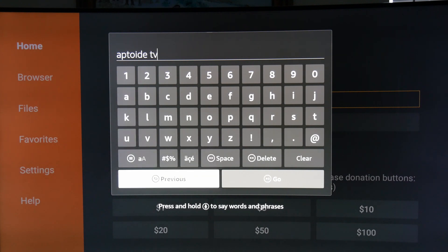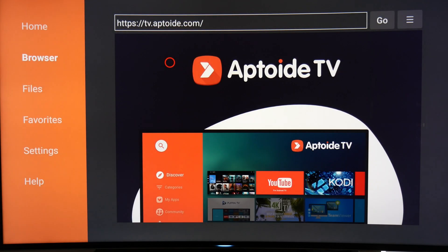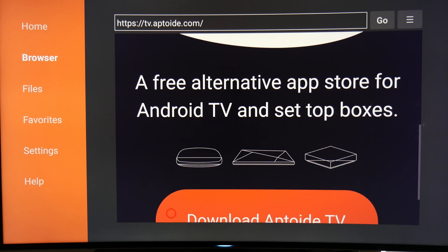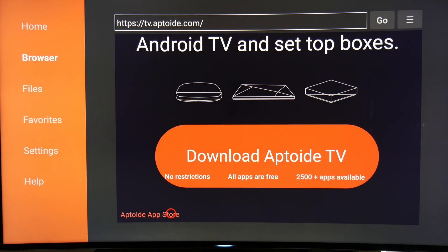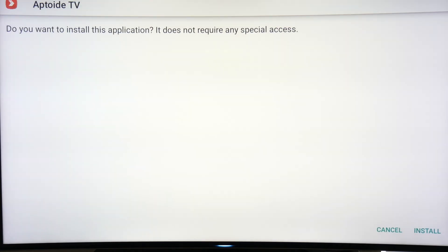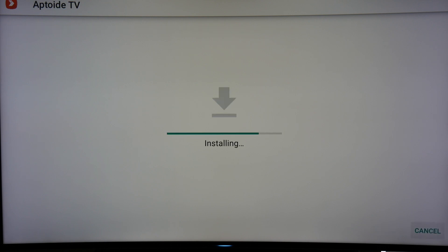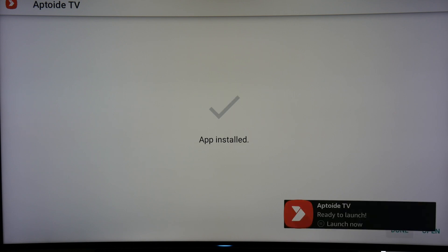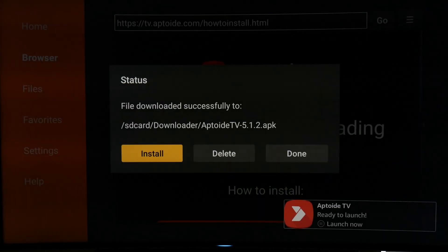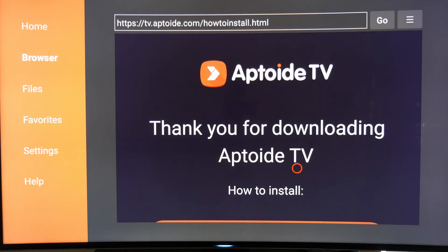We're going to show you how to install AppToy TV as an example. AppToy TV is an app store alternative for Android TV apps. Scroll down on the page to find the download link and click to download. Once downloaded, click Install at the bottom right, then hit Done. You will then see a prompt that allows you to delete the APK. Since the app is already installed, you no longer need it, and deleting it will help save space on your drive.